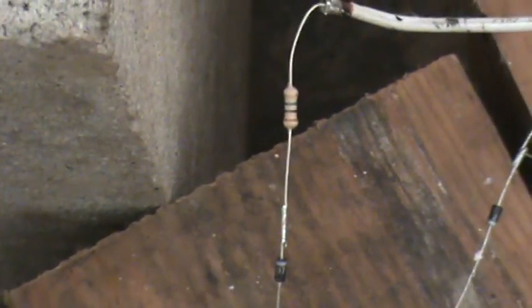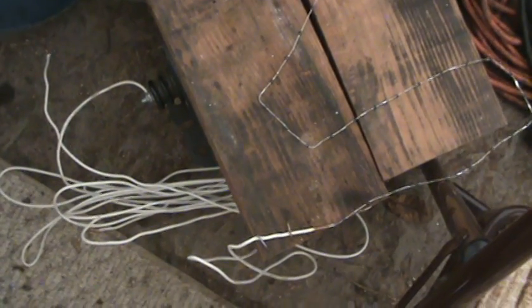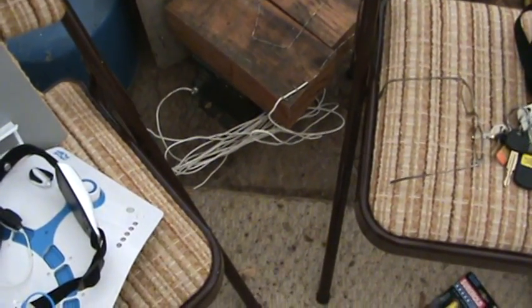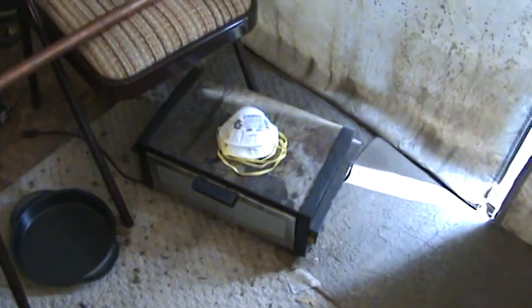I added a 1 megaohm resistor and a string of 40 diodes — 1N4007s, rated at 1,000 volts each. This is a very dangerous experiment — you have to have all details thought out. The stuff stinks; do not do it inside anywhere. It stinks bad. I had some dust masks, but it's not really like a gas mask.